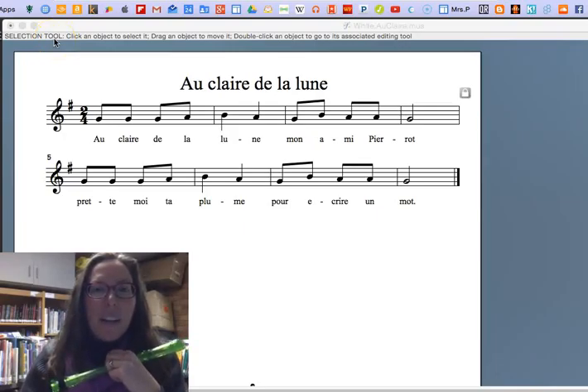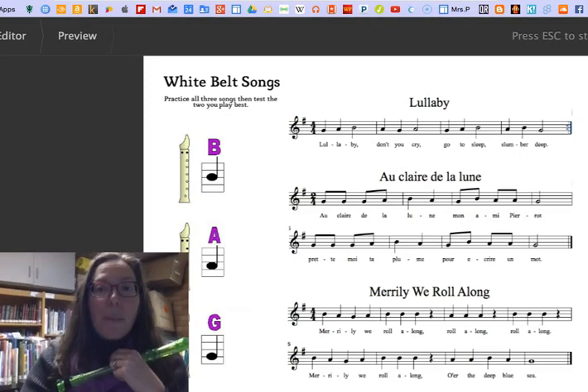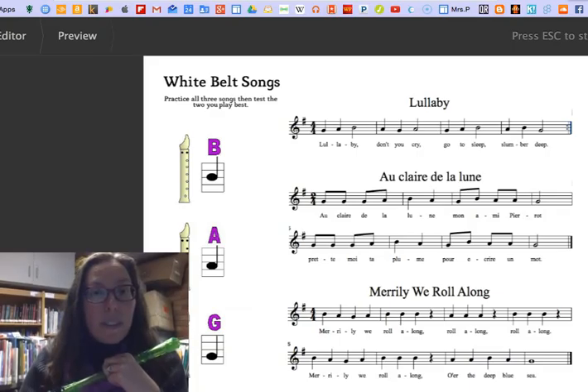Hi everybody, this is Prowl here. We are working on white belt music. Here's what your white belt music looks like.